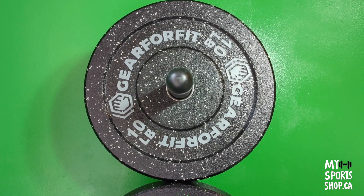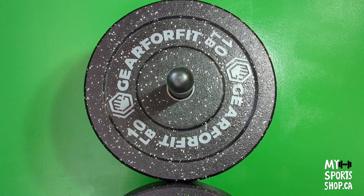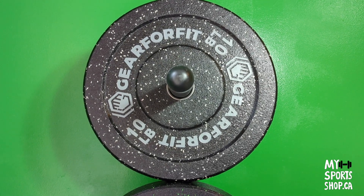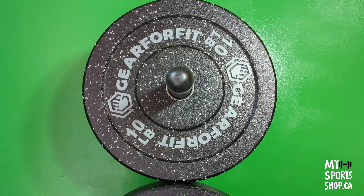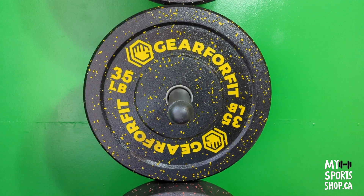What else? They are durable and have good quality. They make less noise, so when you exercise you can make sure that you don't disturb your neighbors.